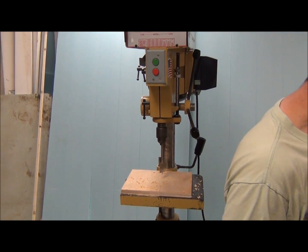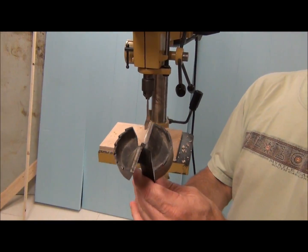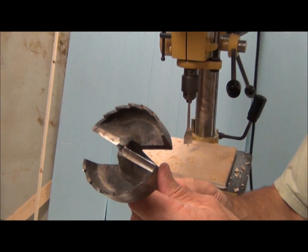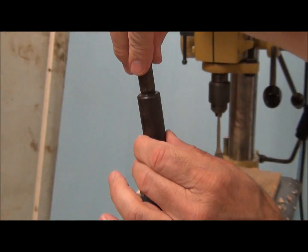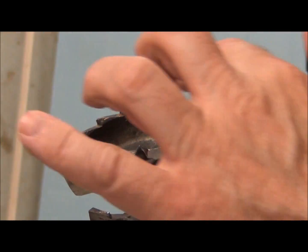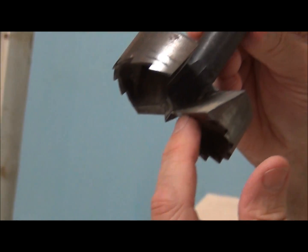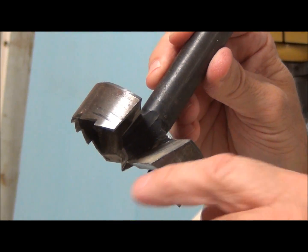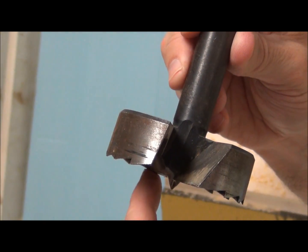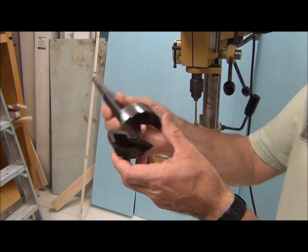Another example of a drill bit we have in the shop is the Forstner bit. We don't use these much, but I just want to show you what it looks like. The shank part here is where the chuck would grip it. This part does the cutting — this part would cut the outside of the circle. The cutting edge right here would cut into the wood and lift out the big chips from the center, while this scores the outside edge to allow those big pieces to get picked up and drawn out.